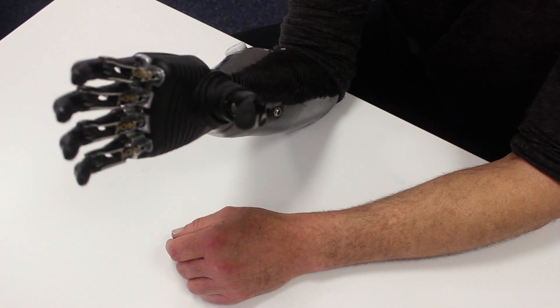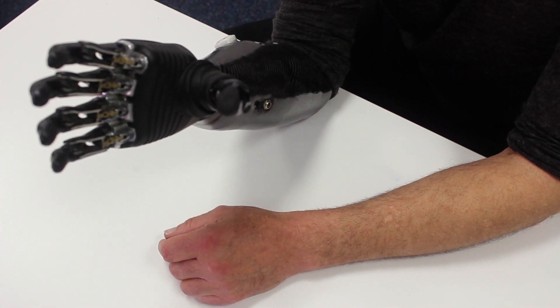They wanted all the prosthetics to do things exactly the same. It didn't even come into the conversation that all amputees are different, all people are different. When you get something that's the same, you're taking away your individuality. It's trying to get away from the engineering mindset and into the human mindset.